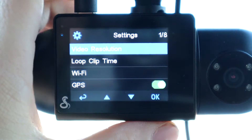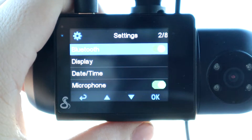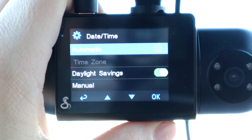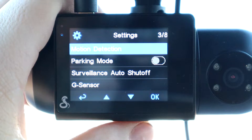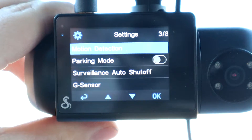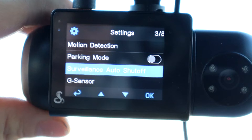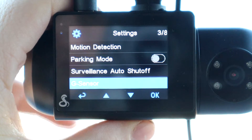I'm going to select 1080p for both resolutions — it will take up more SD card space but that's fine. Loop clip time lets you set how many minutes you want it to loop on recordings. You also have Bluetooth, display settings to change what you see on the 2-inch LCD, date and time settings including time zone and daylight savings, microphone on/off, and motion detection — which lets you set motion detection for the front or rear camera. There's also parking mode, surveillance auto shut-off which turns off recordings when you're not moving to save SD card space, and the G-sensor with adjustable sensitivity levels.